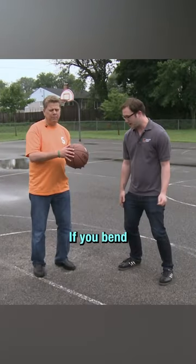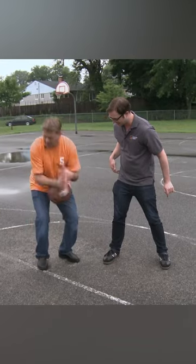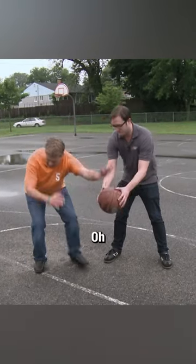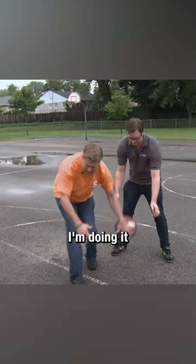We got one. If you bend your knees a little bit and get a little bit lower to the ground. I heard it go right by. I'm doing it too far.